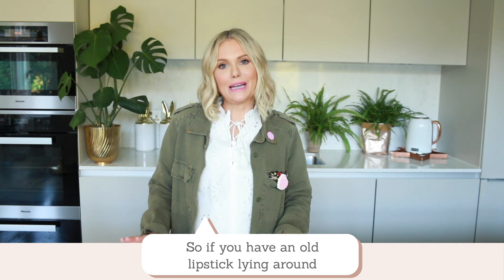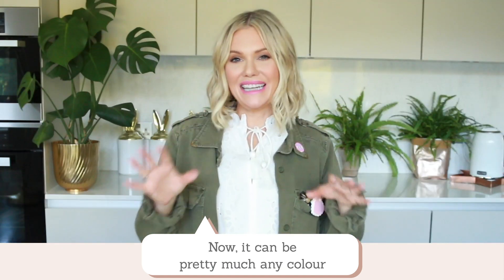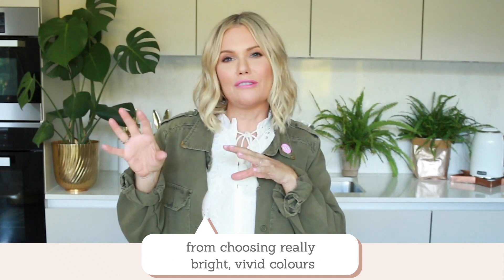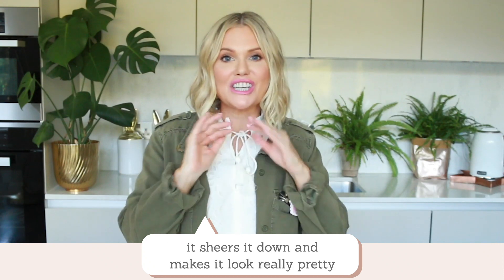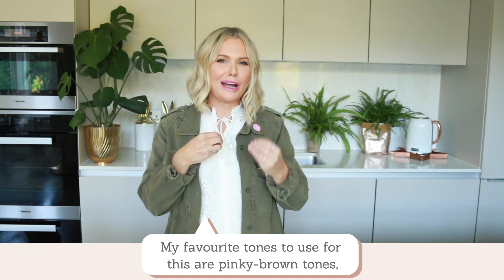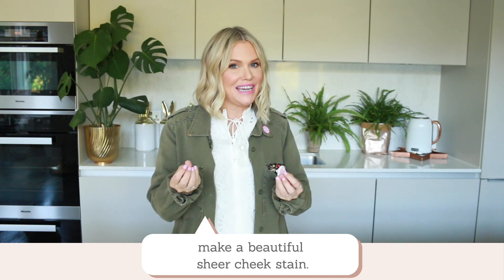So if you have an old lipstick lying around that perhaps you're not wearing too much, that will make the perfect lipstick for this. Now it can be pretty much any colour, but remember you can be wearing it on your cheeks — that doesn't mean you should shy away from choosing really bright vivid colours, because once they're mixed with the coconut oil it sheers it down and makes it look really pretty and natural. My favourite tones to use are kind of pinky browny tones, but if you have a bright red at home, try that too because that can actually make a beautiful sheer lip stain.